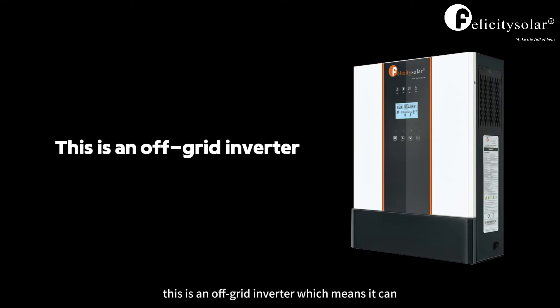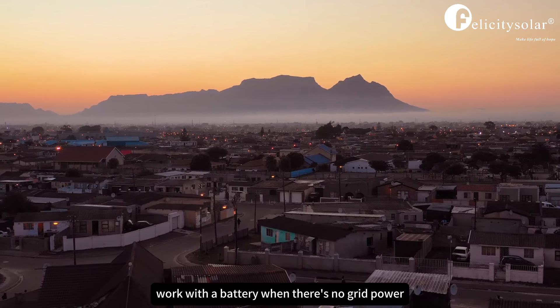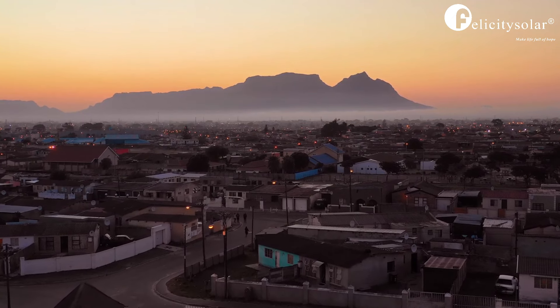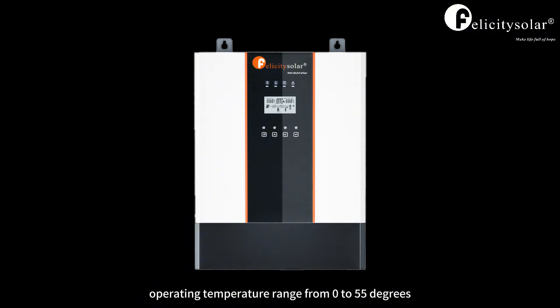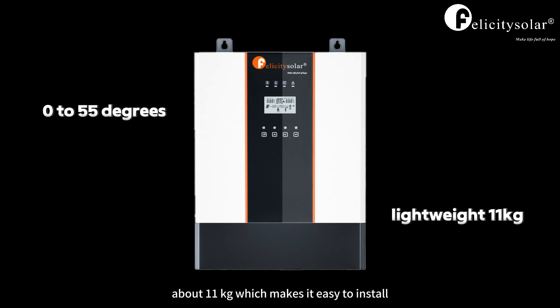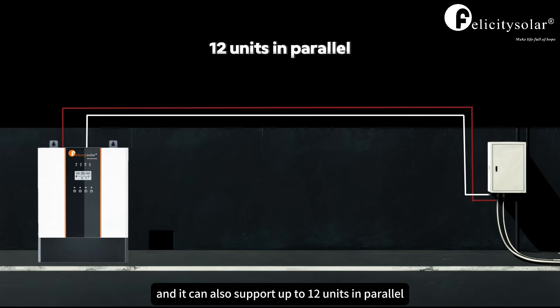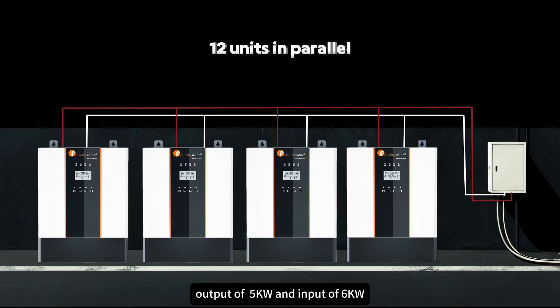Firstly, this is an off-grid inverter, which means it can work with the battery when there's no grid power, and it is perfect for areas that often experience power outages. It also has a wide operating temperature range from 0 to 55 degrees. It is lightweight, only about 11 kilograms, which makes it easy to install. It can support 12 units in parallel, and every single parallel unit can support a maximum output of 5 kilowatts and input of 6 kilowatts.